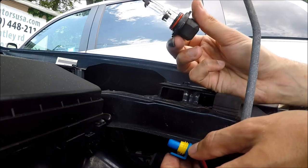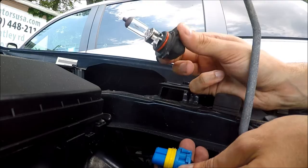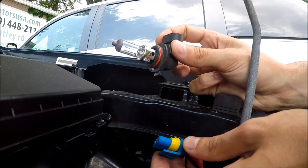Then you have to go to the parts store and get the same bulb. If you just tell them at the counter that you need the bulb for a particular car, you can just get the bulb.